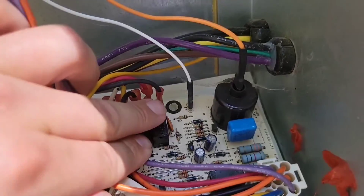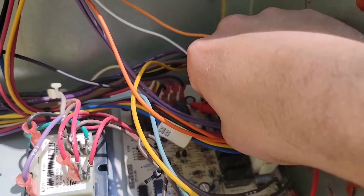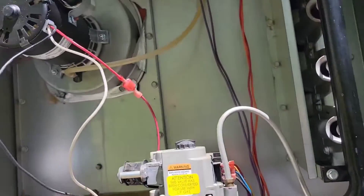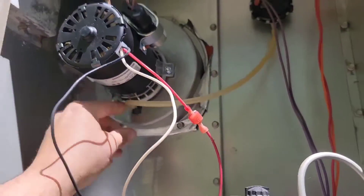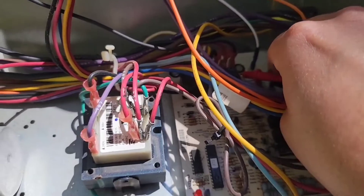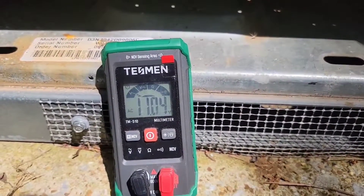Now I'm going to measure from the black wire to the white wire. Then we're going to look at the schematic. Measuring from the black wire to the white wire — it says zero voltage. Now, I just took the tube off the pressure switch wire, and the inducer motor goes into high speed. If I measure to that black wire now — 11 volts.